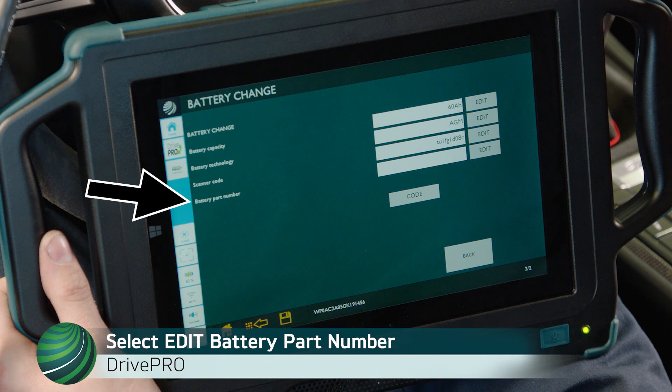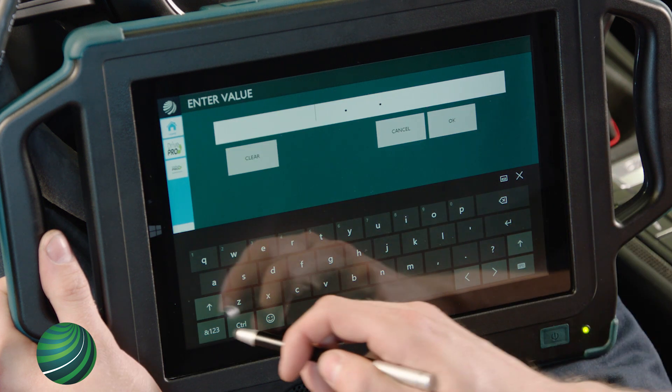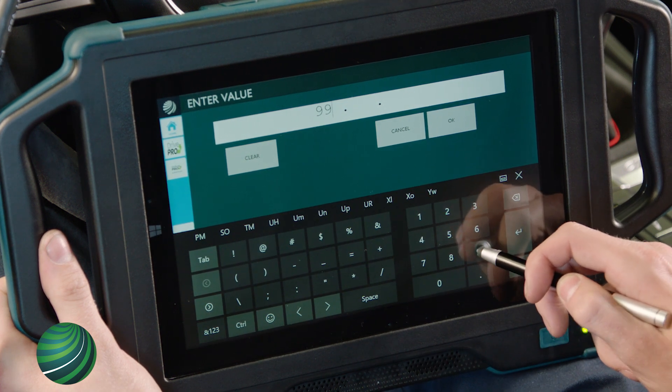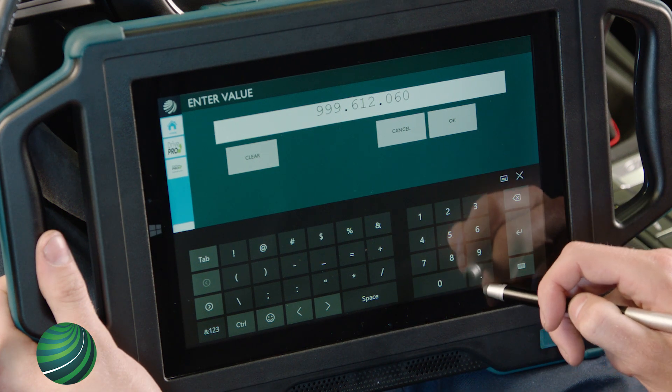Locate Battery Part Number. Select Edit. Enter the battery part number. In this example, 999-612-060 is entered. Select OK.